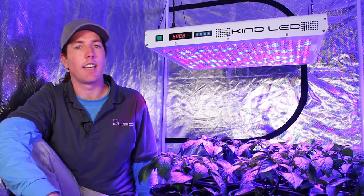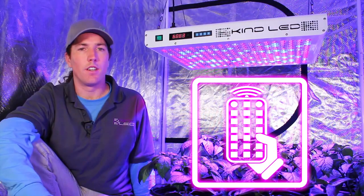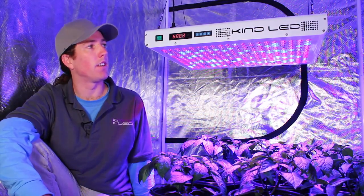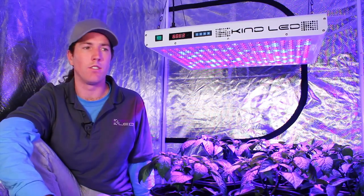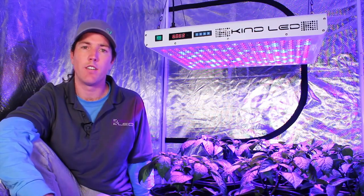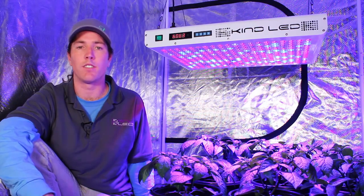All the functions of the KIND K5 series lights are operable from a convenient remote control. The KIND LED remote control operation is a really key feature. In my experience in grow rooms, having the ability to operate the equipment without having to climb ladders or even touch it with your hands saves a lot of time and energy, and there's no other light on the market with this feature.